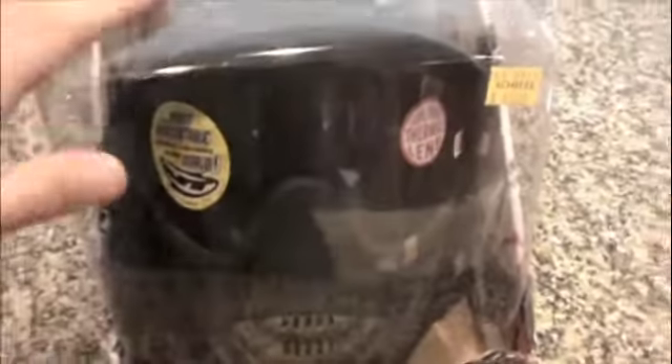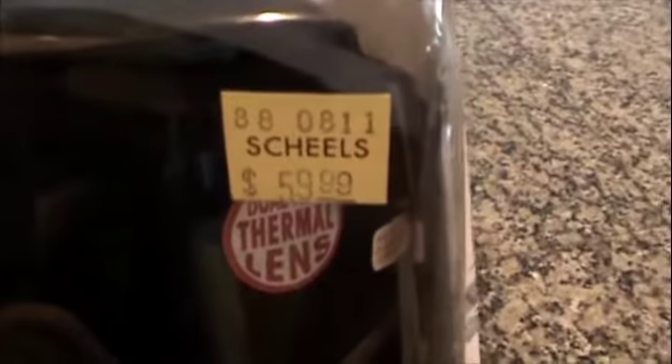I'm returning this because I can't get down on my gun, which is making me mad. You can get replacement lenses in different colors and all that on their website. I got it at Shields and it cost $60.